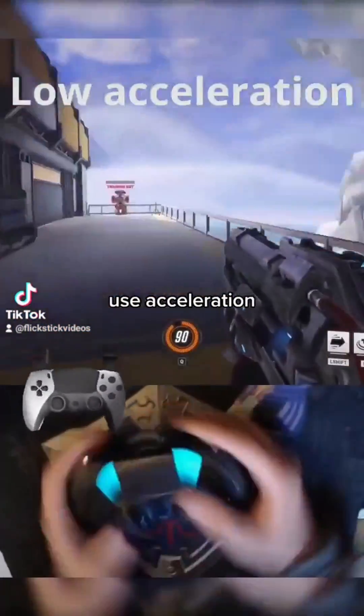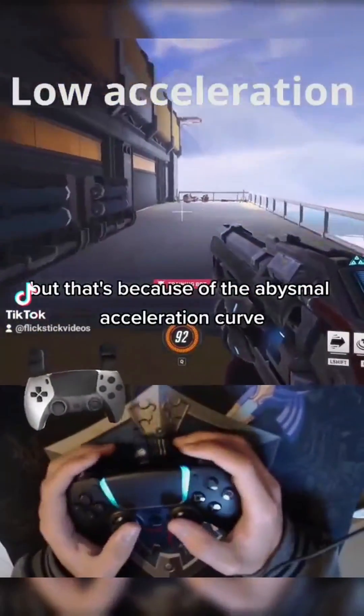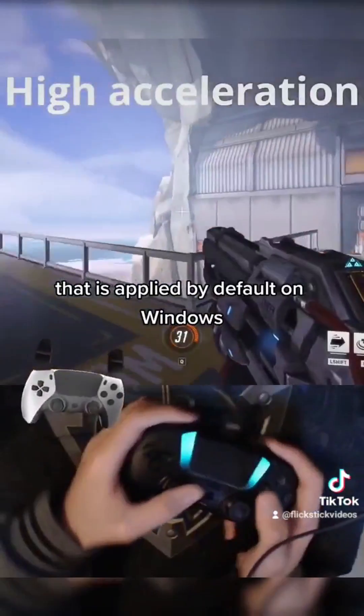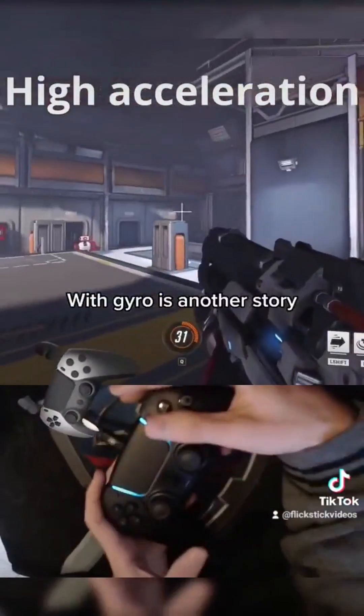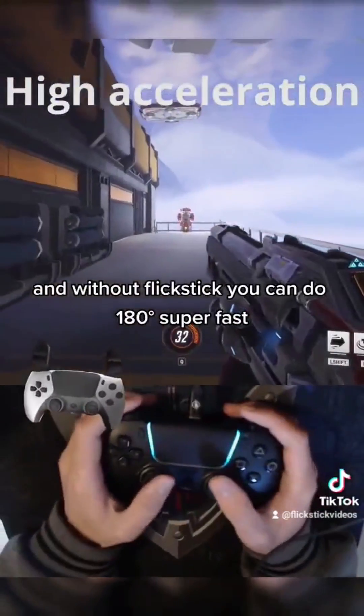Use acceleration. I know, acceleration in a mouse is usually very bad, but that's because of the abysmal acceleration curve that is applied by default on Windows. With gyro, it's another story, because you can rethink the accuracy of small movements, and without flick stick, you can do 180s super fast.